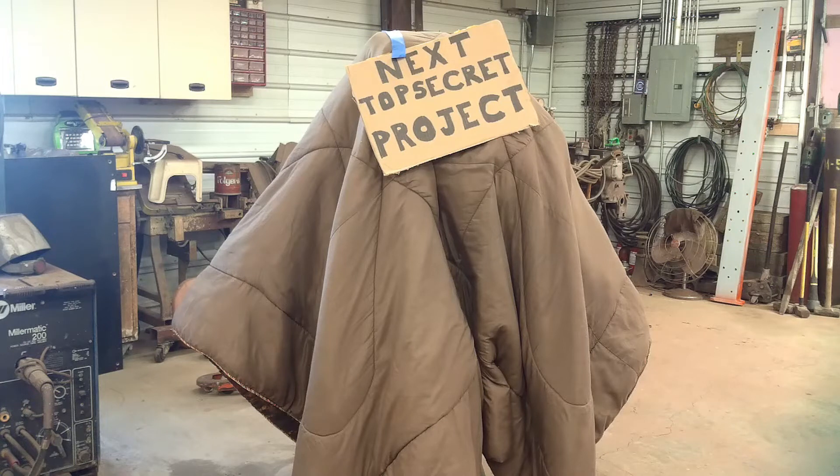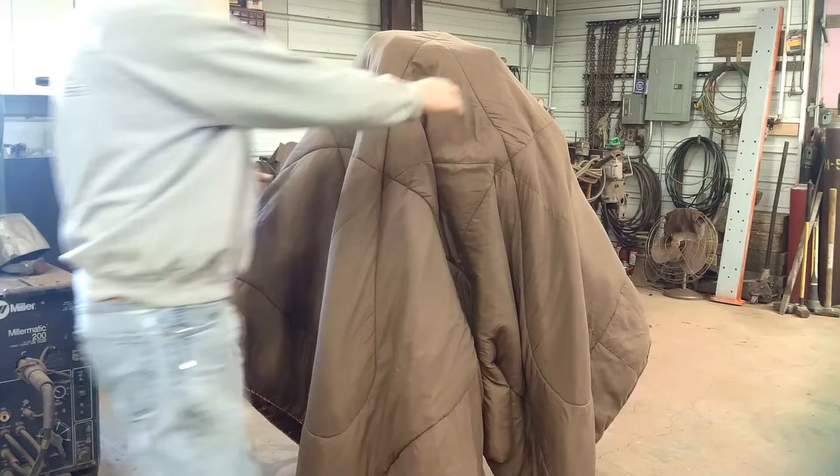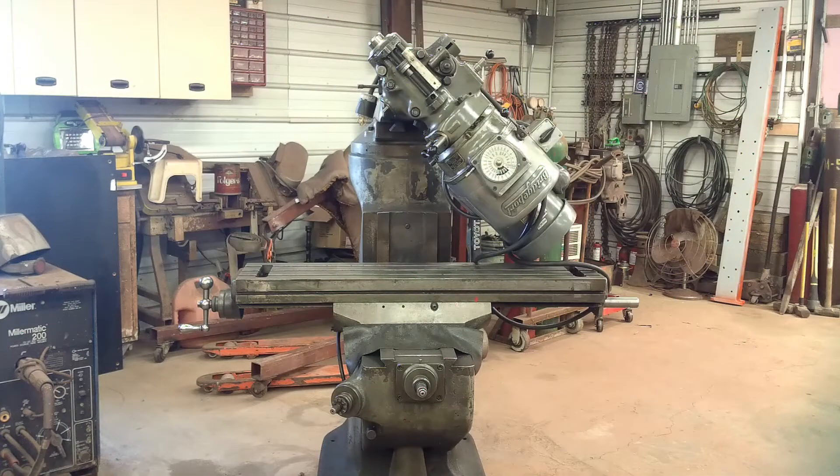Welcome back to Sparks Fire and Bailing Wire. Time to get started on the next project. You've seen this in a previous video if you've been watching — I had a few guesses, but it's not snuffleupagus. Got a new-to-me Bridgeport mill that was destined for the scrap pile. Can't let that happen.